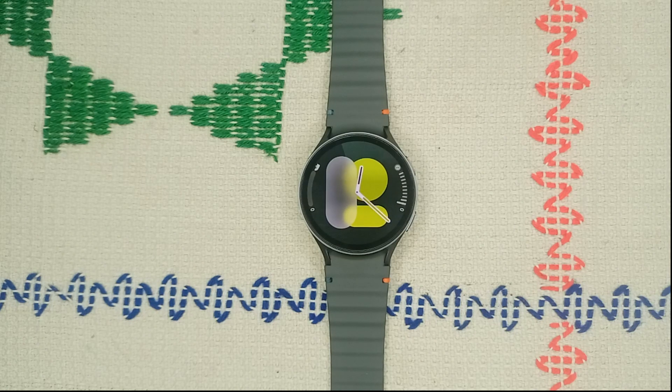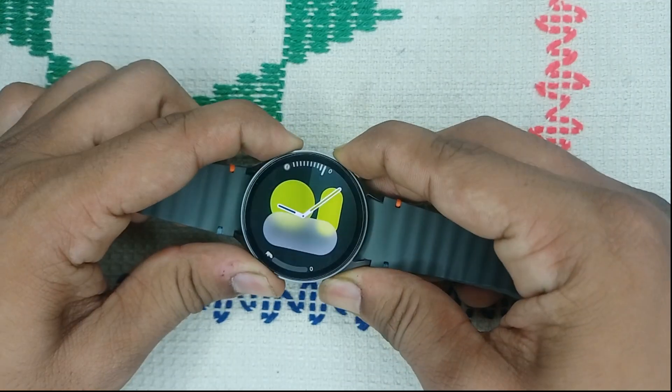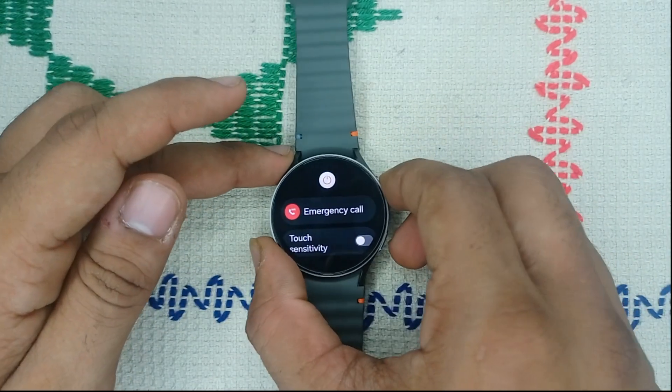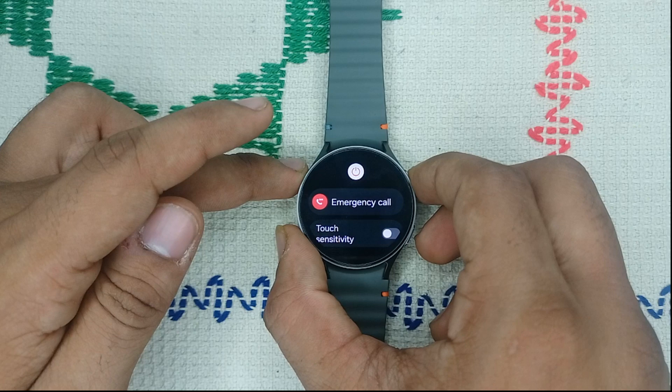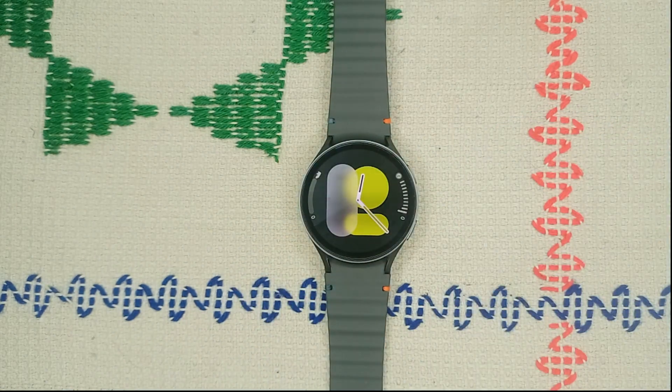After checking these settings, your issue should be resolved. If fall detection is already turned on and you are still facing an issue, perform a simple restart, which can resolve many software bugs and glitches. Press and hold the power button and the bottom button together until you see the Samsung logo. Your watch will restart in two to three minutes.